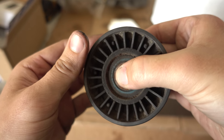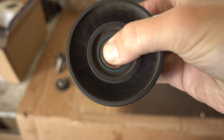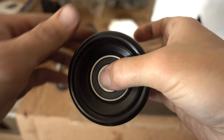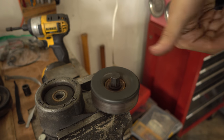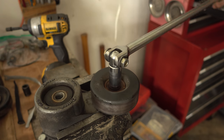Before we try to start this thing, as a quick side project, I ordered two new serpentine belt pulleys and a new alternator. I don't think I need to explain why — just listen. Just be careful with that tensioner pulley bolt because it does have left hand threads.